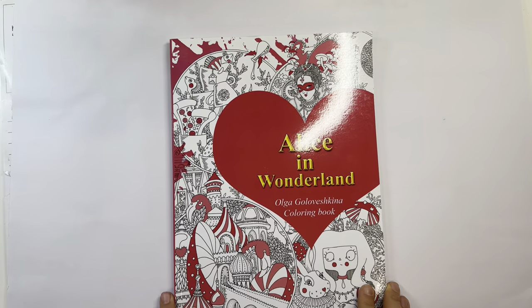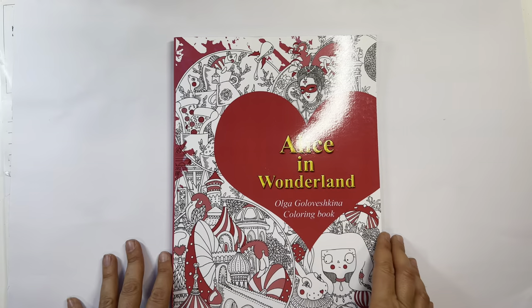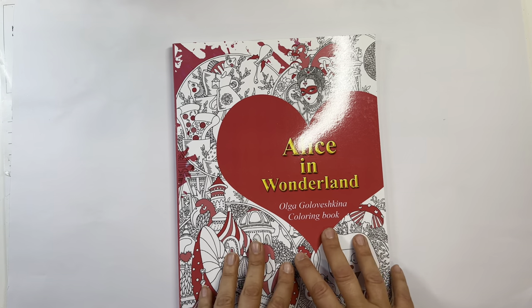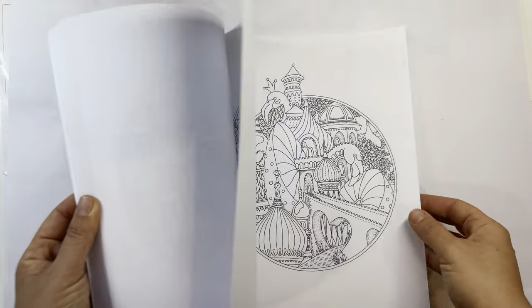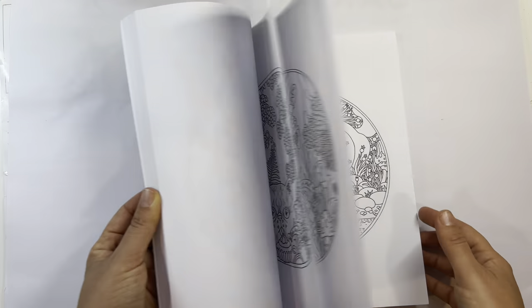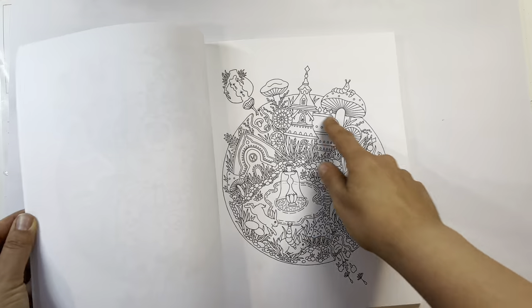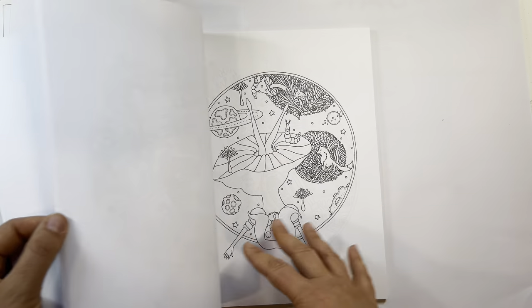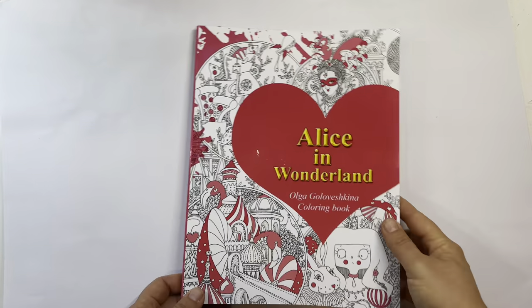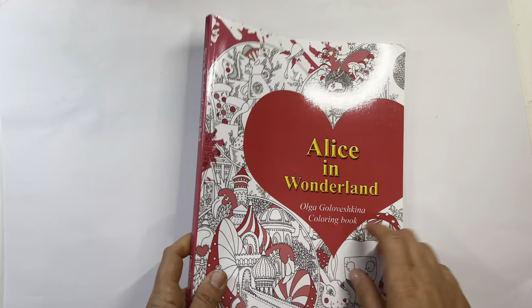The next book is Alice in Wonderland by Olga Golovishkina. I had my eye on this for a long time — it's an older book that was on my wish list. It's nice and chunky with a lot of pages. Every illustration is in a circle — it's the story of Alice in Wonderland in really cute quirky illustrations. I collect Alice in Wonderland coloring books now. It's an Amazon print book, only about six dollars — great value. I plan to use alcohol markers in it.